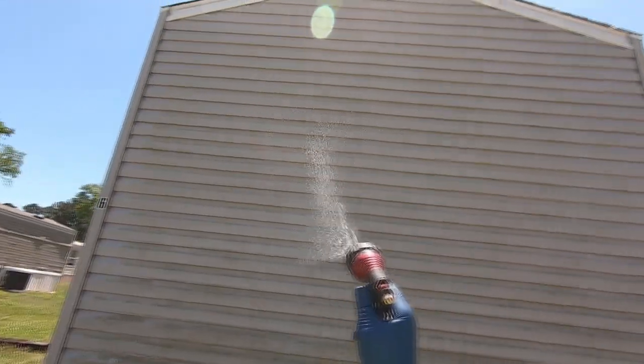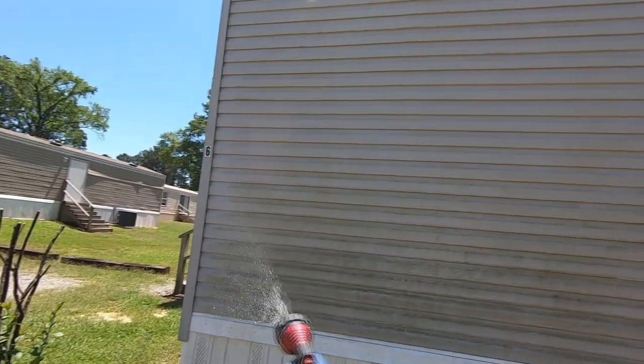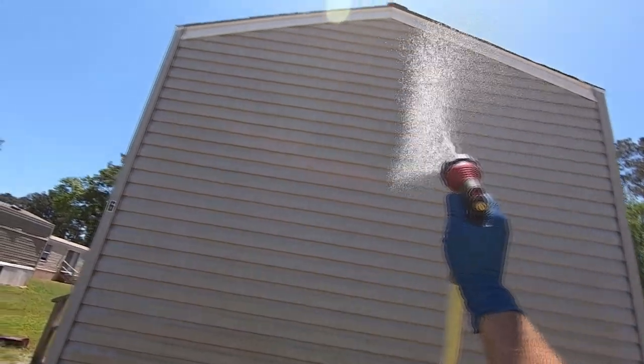This thing spreads soap a lot quicker than my 2.8 gallon per minute pressure washer, so definitely worth the upgrade. At 2%, it's working well — as you can see, all the mold is basically gone already. Great demonstration of how this thing works.